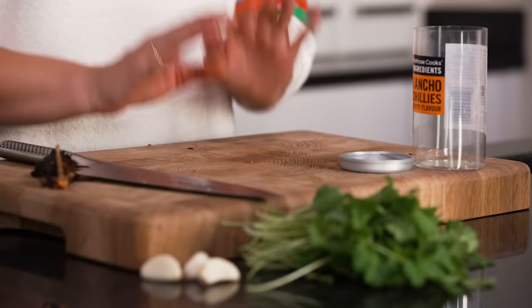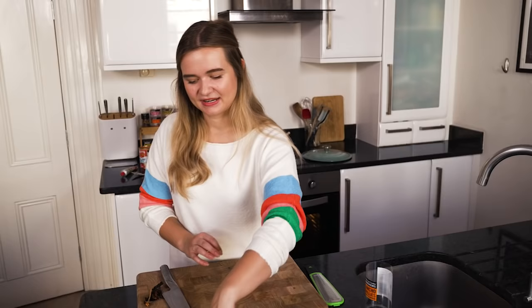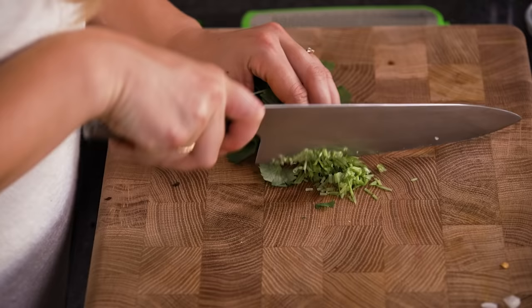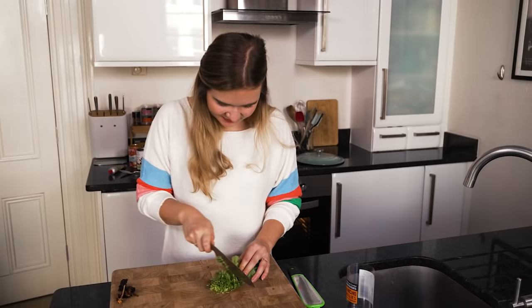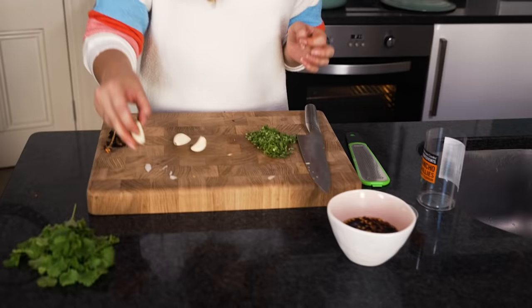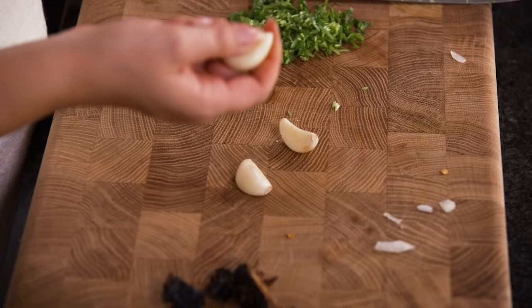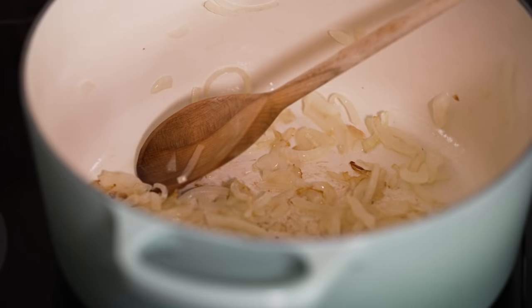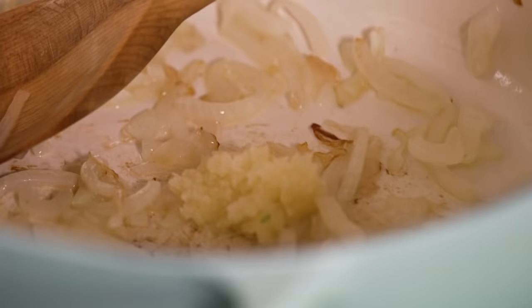The next step is our coriander and our garlic. I've got a nice big bunch of coriander — we're going to be using the leaves to garnish, but the stalks often get wasted. They're brilliant and full of flavour, so I like to put them in with my onions to soften. I'm just going to finely chop those up. It's a brilliant way not to waste any part of the dish, and then once you're up near the leafy end we'll set this to one side for the end. Next up is our garlic — three cloves going in. You can either finely chop these or use a little grater to get it really nice and finely ground.